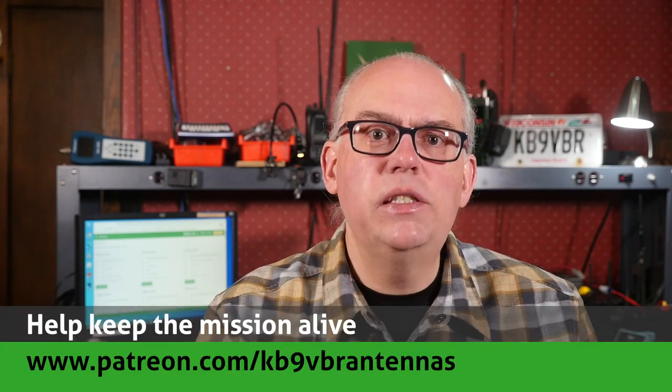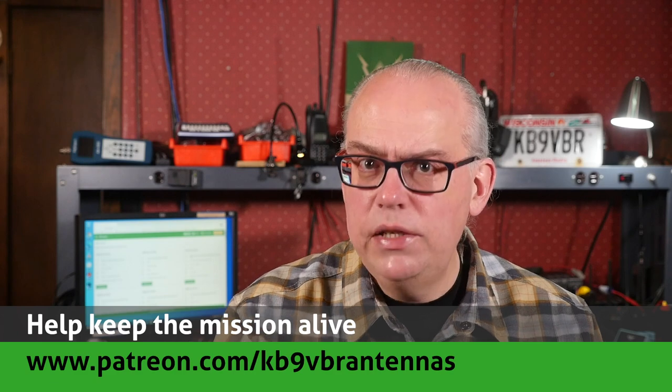For more articles and information along with a full line of VHF and UHF antennas for sale, please check out my website at www.jpol-antenna.com. Check us out on Patreon — patrons get access to exclusive content and help keep the mission alive at patreon.com/kb9vbr antennas. Give us a thumbs up if you liked this video, hit subscribe if it's your first time here. I'm Michael KB9VBR — have a great day and 73.